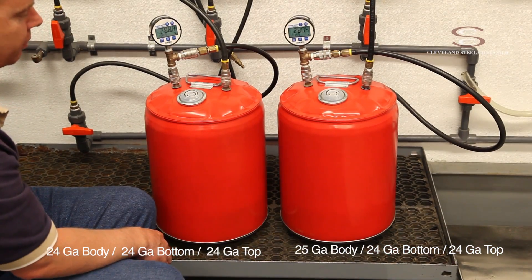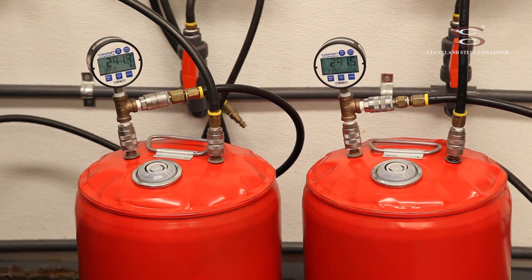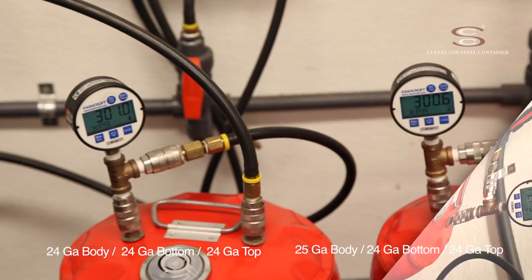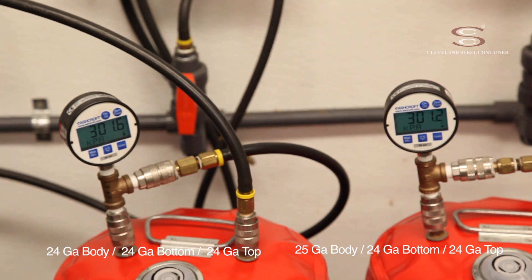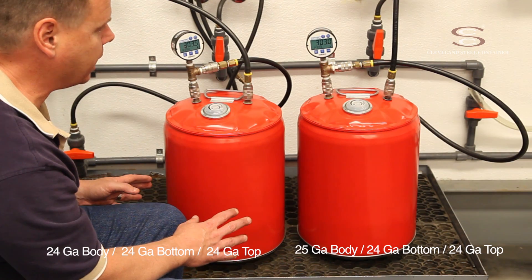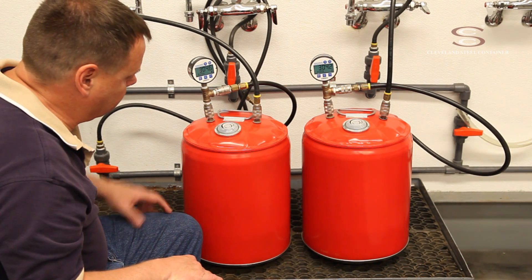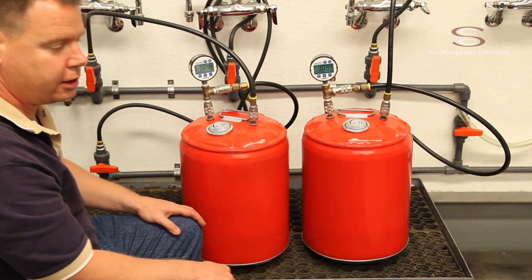We're about 10 kPa from our target pressure. Once we reach our target of 300 kPa, it might go slightly over. We're going to hold that for five minutes, which is the requirement for this test. Now that we've reached our target pressure, we're going to allow the pressures to steady out after all the expansion cycles. We'll let these sit for five minutes and check the fittings and seams to make sure there are no leaks.